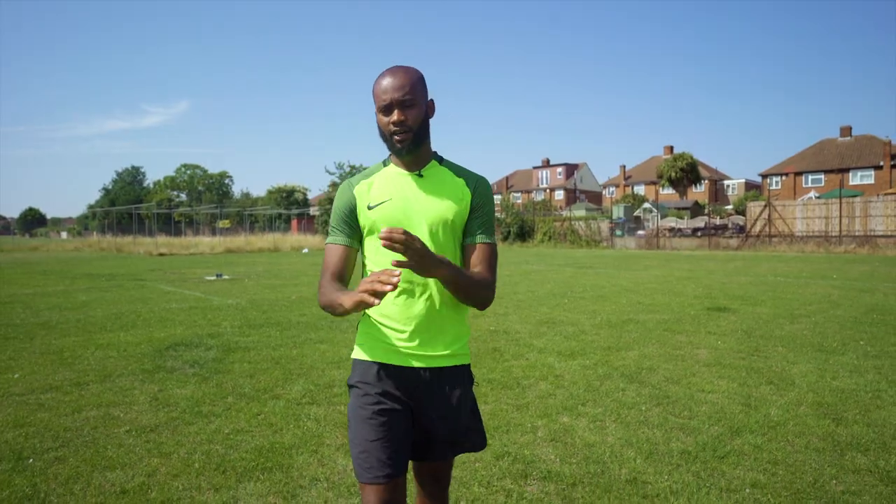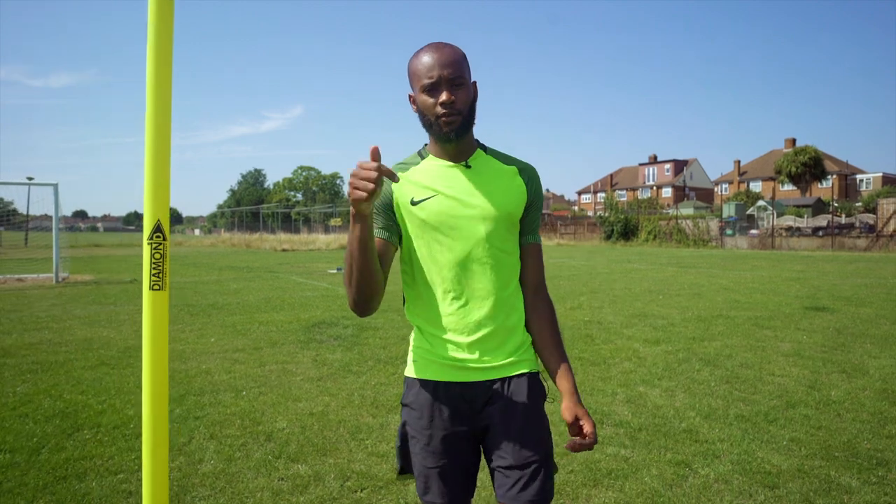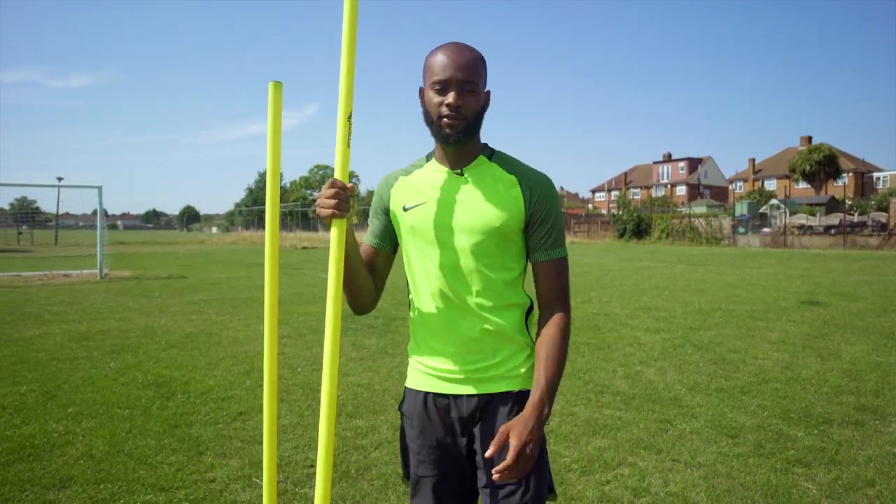That's the three drills done, guys. If you have any questions, leave them in the comments below. We'll see you on the next episode of the Striker Series.